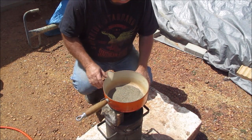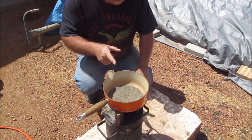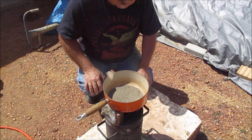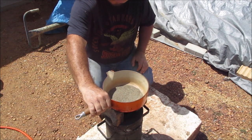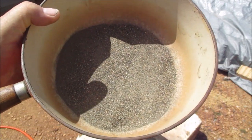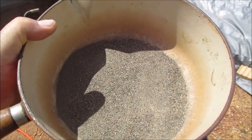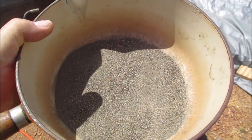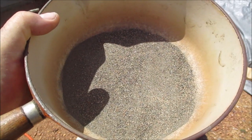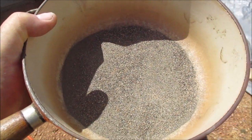G'day guys, today I'm going to roast some sulphides and see if I can release the gold from the sulphides. This is the crushed ore, the haematite that I've got, and it's been crushed. I've tried panning it and there is gold in it, but I'm going to roast it and tip it into cold water, and once it hits the cold water it'll break the sulphides open and release more gold. So that's the plan for today.